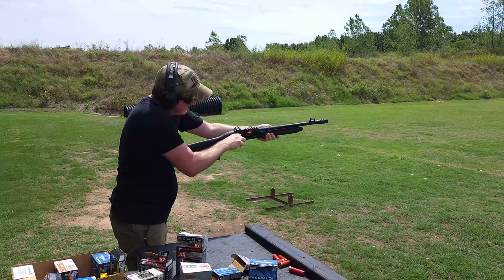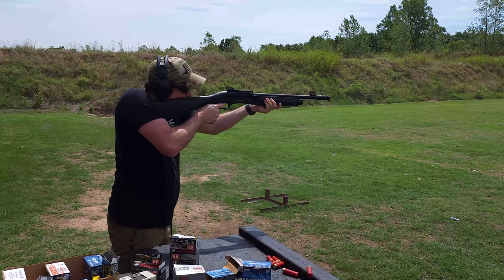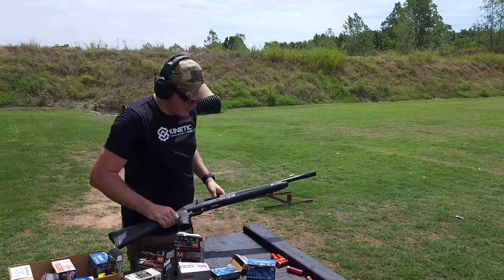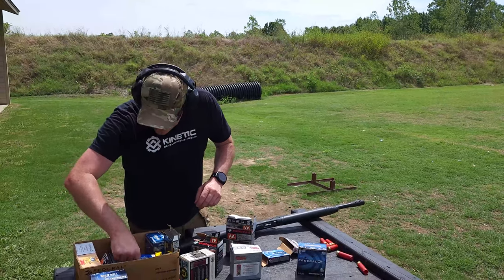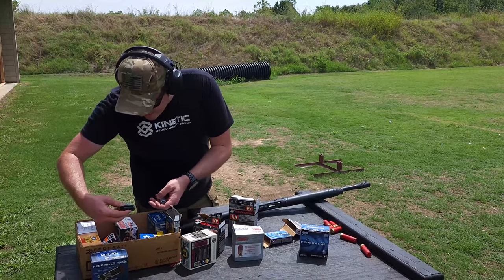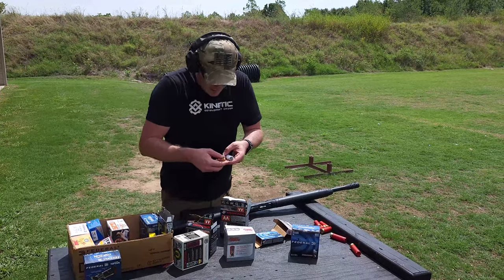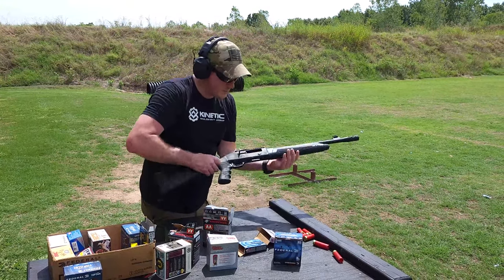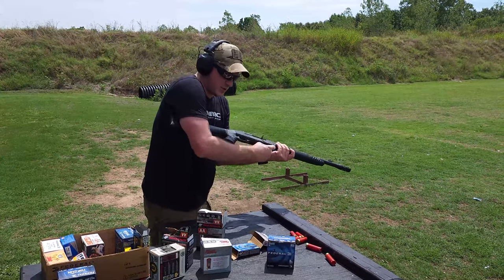And stovepipe. So we have one stovepipe there. I've got some of this Fiocchi Shooting Dynamics — that one's torn up. I've got one of the Shooting Dynamics shells and some more of this Winchester AA. Let's see if we can get another stovepipe out of it.